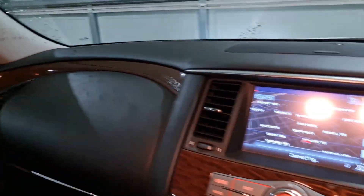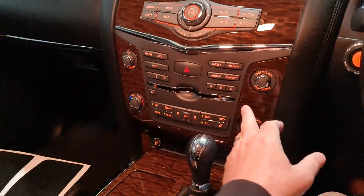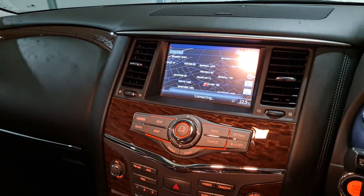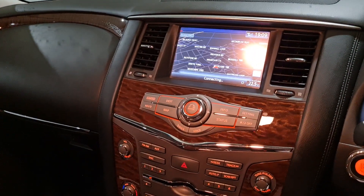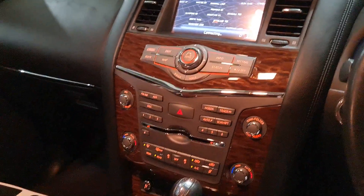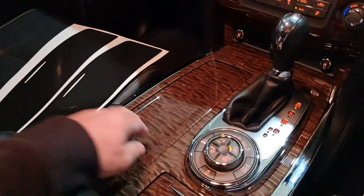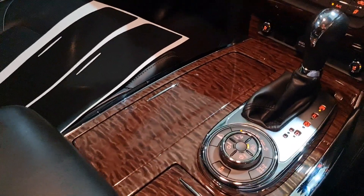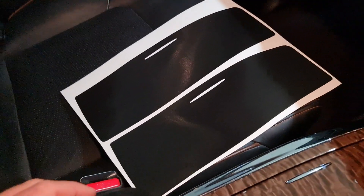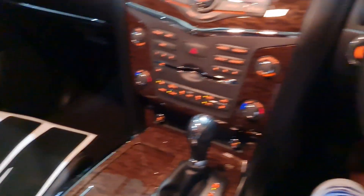And that's it. All of this has to come out apparently, which I'm doing anyway because I'm upgrading this centre stack to be Android Auto and Apple CarPlay friendly. All of this will come out. I'm happy they've sent two of everything so I can have a good crack at it.